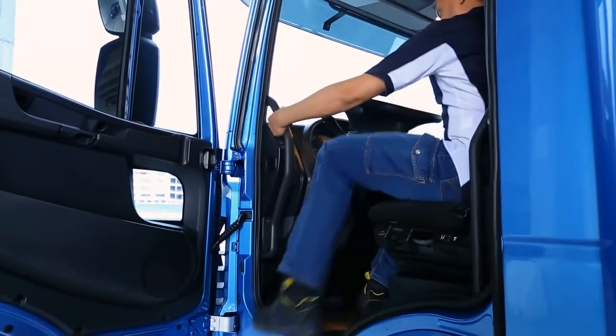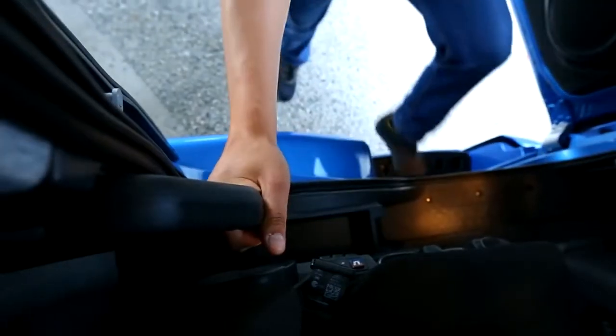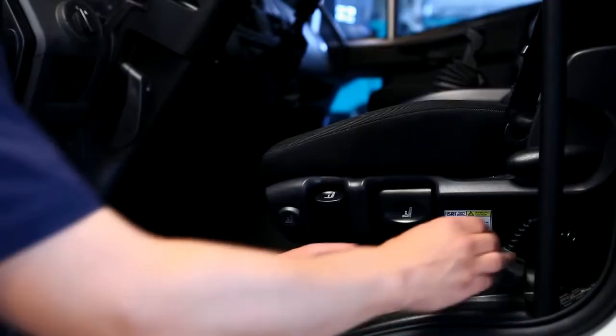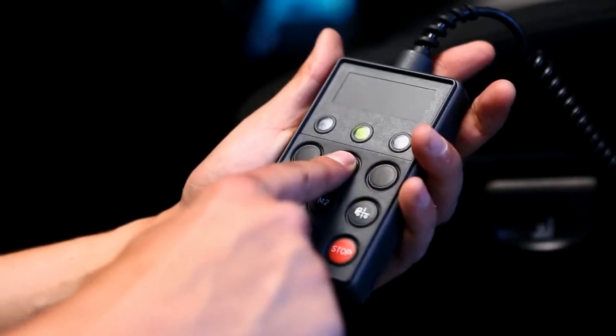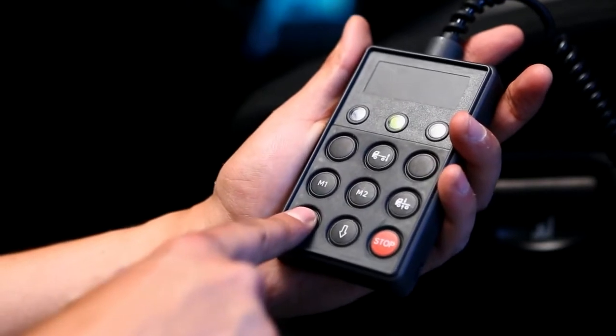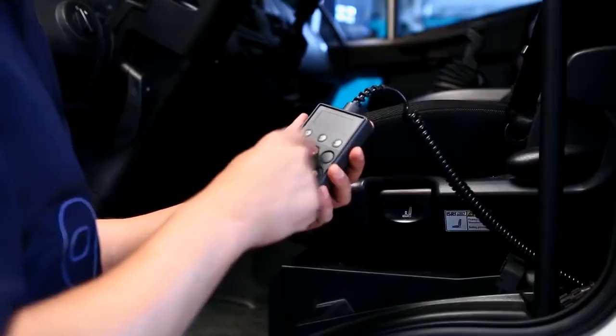Comfortable and safe descent from the cab is provided by practical grab handles and the support step. The vehicle may be equipped with electronically controlled pneumatic suspension. With the engine running, it is possible to raise, lower, and level the vehicle.